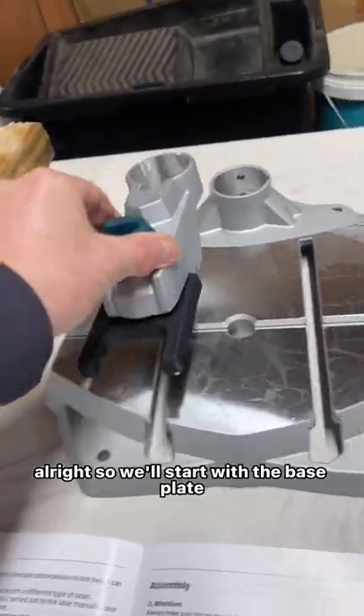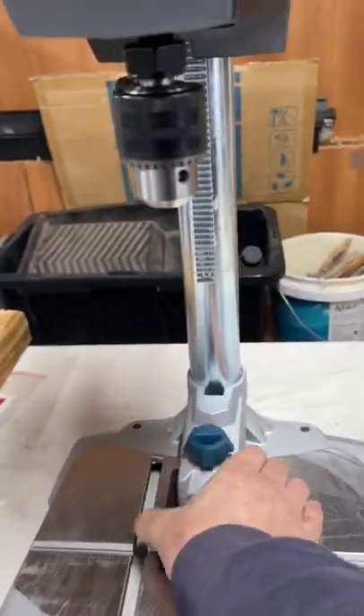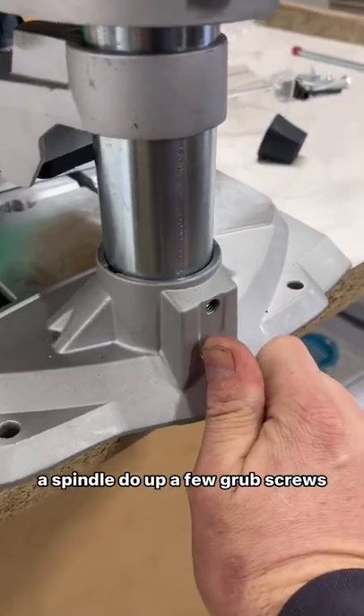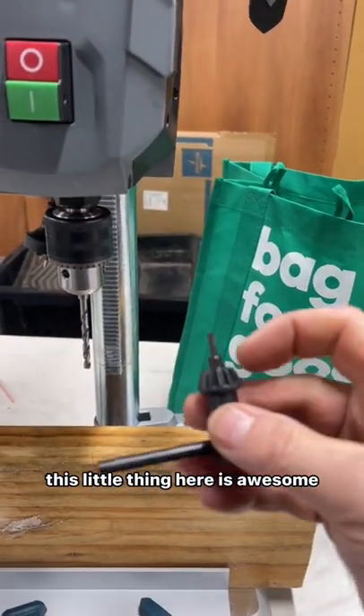We'll start with the base plate. Put your bottom bracket on, slot the shaft into the keyway, and you're pretty much done. That's a very good looking drill press. Got our bottom plate there, our spindle — do up a few grub screws and yeah, you're pretty much done. This little thing here is awesome.